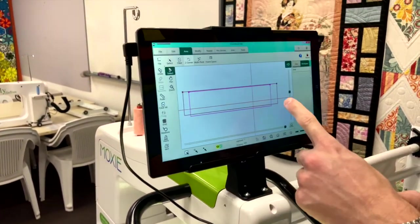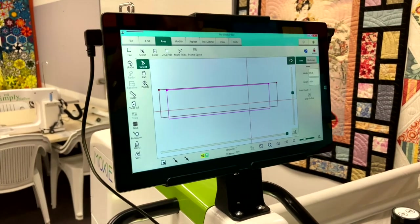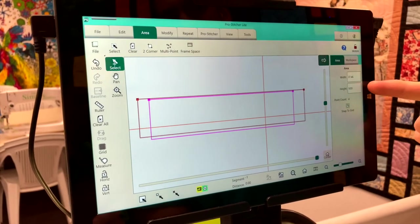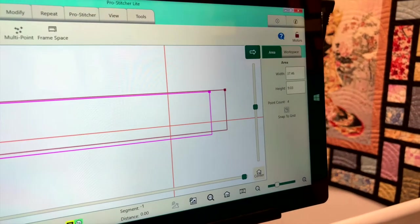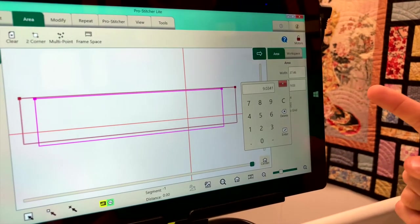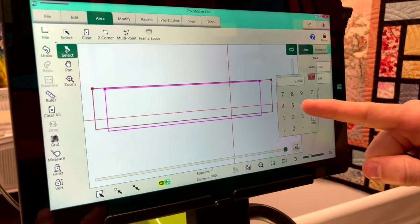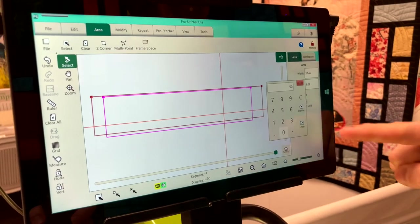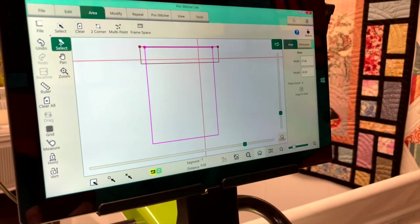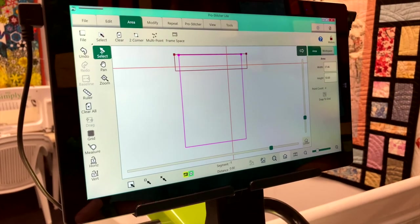That has created a pink box — that is our quilting area. It's the size of the quilt top, but it's only the width. On the side panel, in the area settings, go in and type the area height. I'm not sure of the exact measurement, so I'll make it larger — it's always better to be larger because you can take away design but it's much harder to add. I'll say 50 inches, click enter. Hit the house button to refresh the screen — the pink box is the physical quilt, the red box is the area we can stitch in.